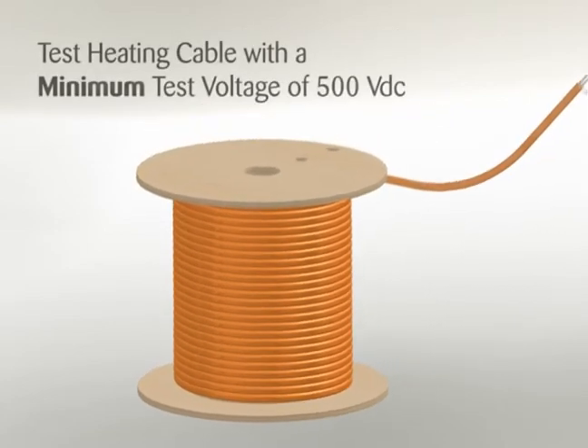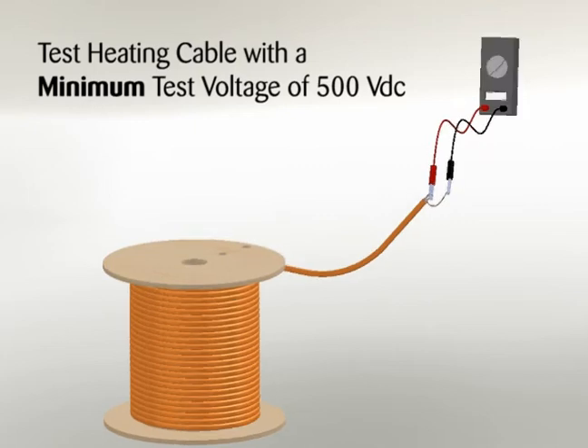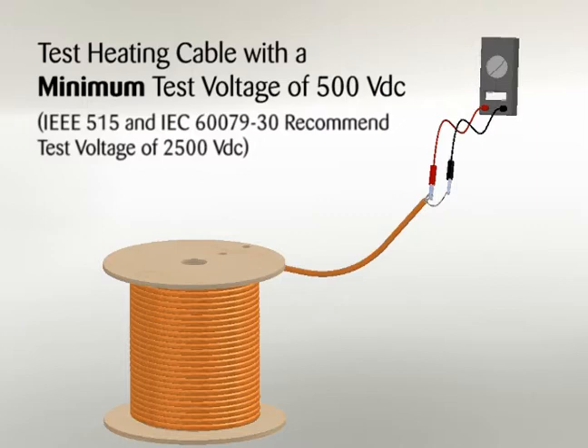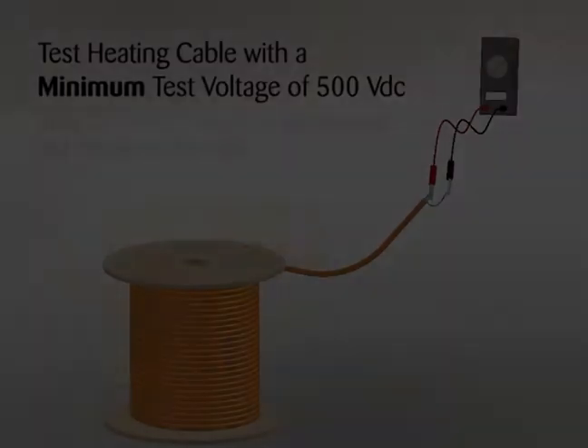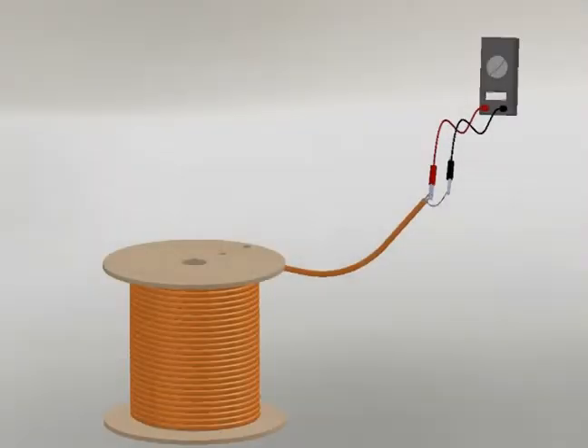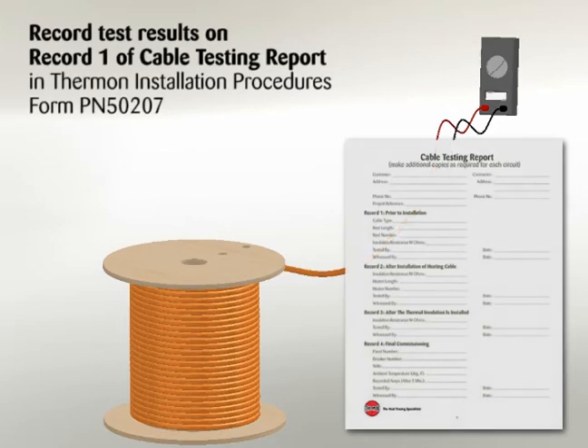The heating cable should be tested to ensure electrical integrity with at least a 500 volt DC megohmmeter. However, IEEE 515 and IEC 60079-30 recommend that the test voltage for polymer insulated heating cables be 2500 volt DC. Connect the positive lead of the megohmmeter to the cable bus wires and the negative lead to the metallic braid. Minimum resistance should be 20 megohms. Record test results on Record 1 of the Cable Testing Report in Thermon Installation Procedures Form PN50207.